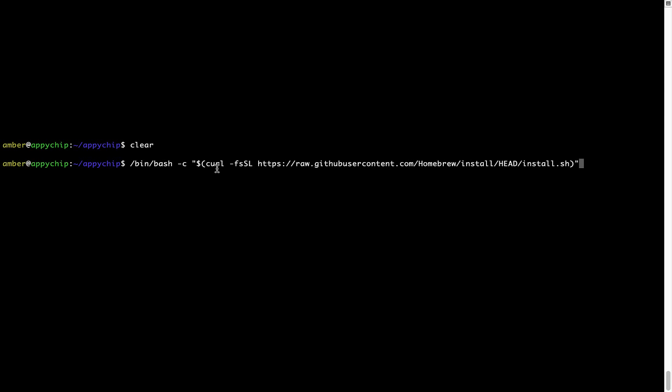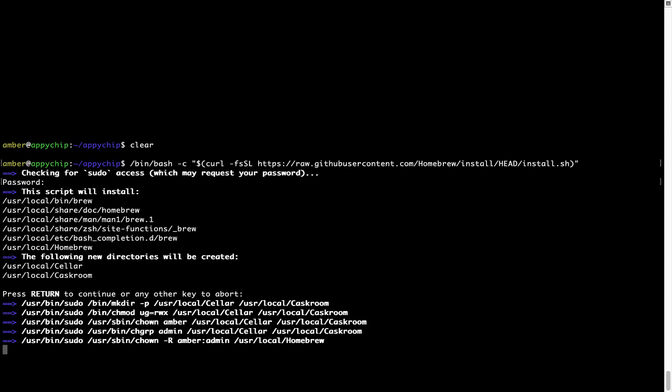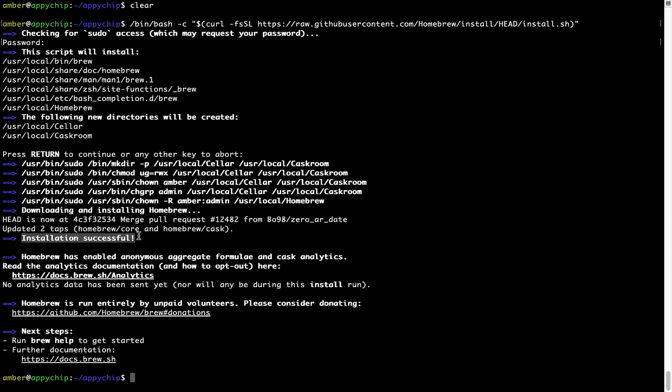Now that the command is pasted into the terminal, press Enter. This will start the brew installation. It is prompting me to enter my user's password on Mac. I am going to type the password now, but it won't be visible on your terminal. Once we have entered the password, press Enter. If the password is correct, the script will continue. It will say press Return to continue the installation — press Enter. This will start the installation of Homebrew on your Mac. The message says installation successful, so brew is successfully installed.